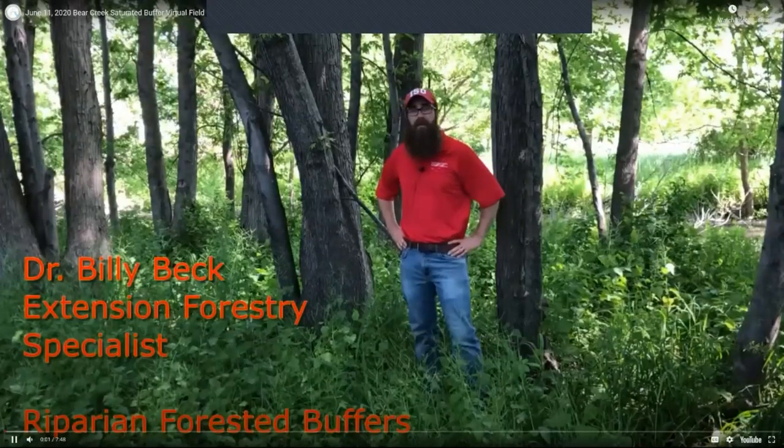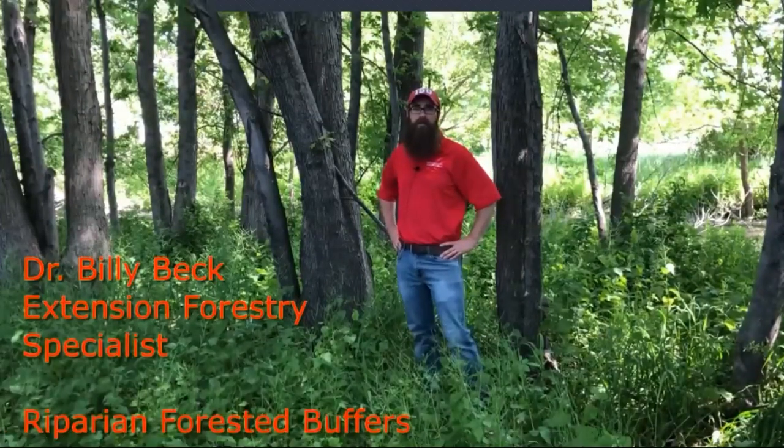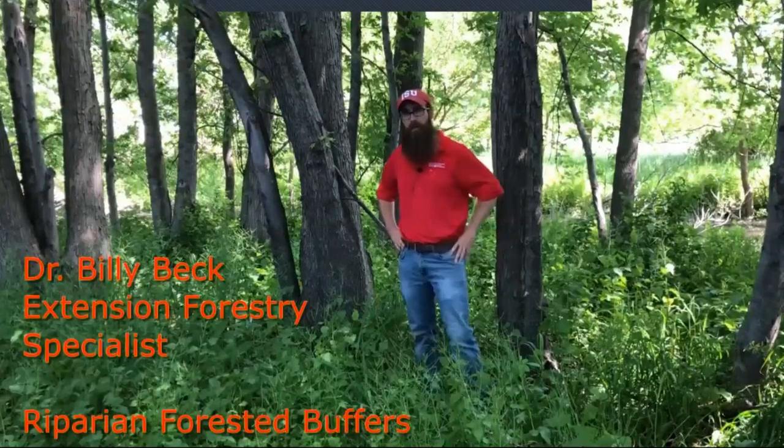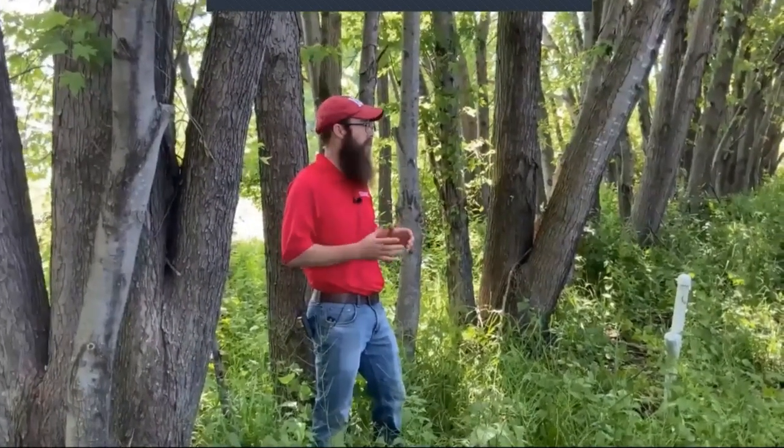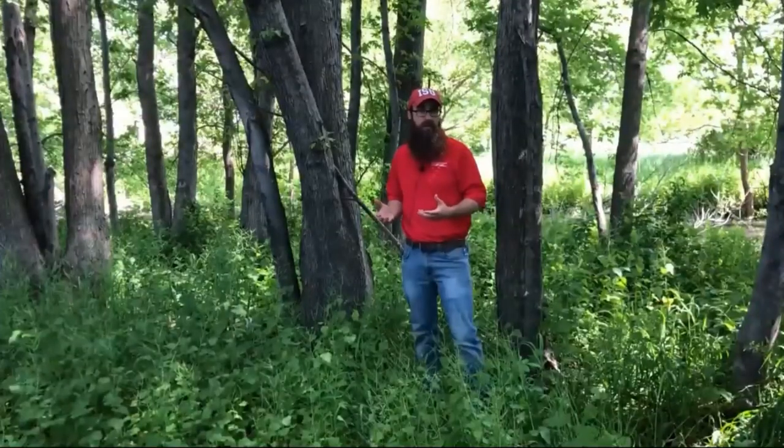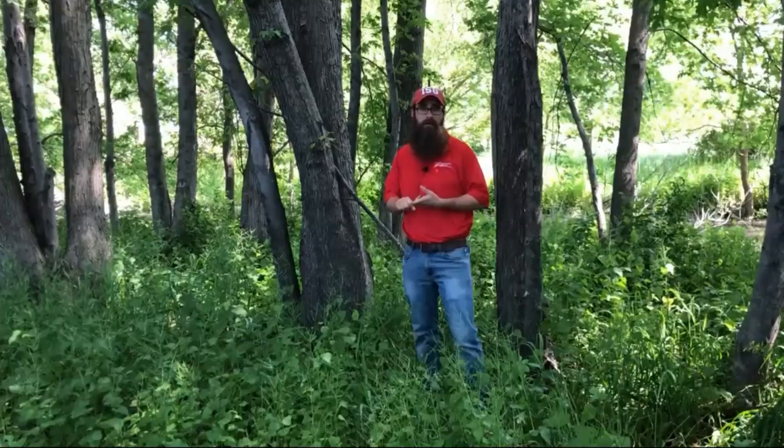Good morning. My name is Billy Beck. I'm the Extension Forestry Specialist with Iowa State University Extension and Outreach, also with the Department of Natural Resource Ecology and Management at Iowa State. I'm really excited to be here today. This is one of my favorite edge-of-field practices—you've got the nitrate removal capability, but you've also got all the other compound benefits that these perennial vegetation practices provide to water quality, the landowner, and wildlife.